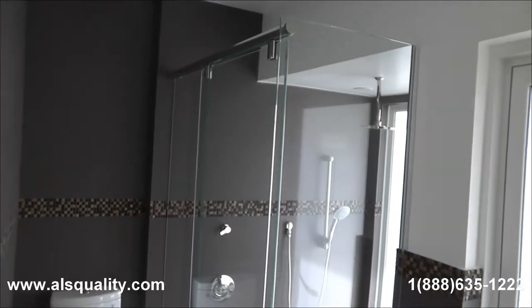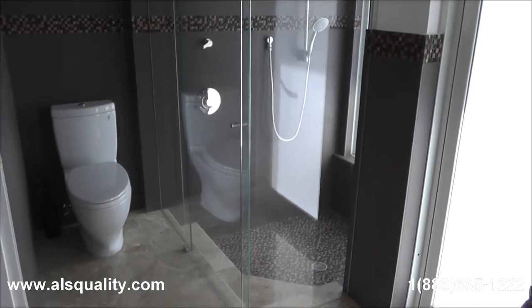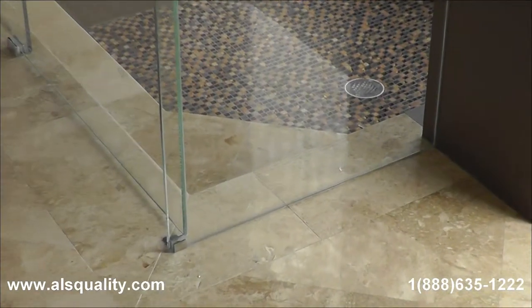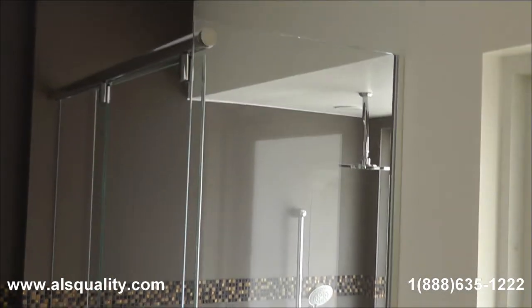Hi guys, this time we want to show you a frameless hydroslide unit. It was done on an L shape because of the shape of the shower. The glass that we use is the 3.8 thick starfire glass.